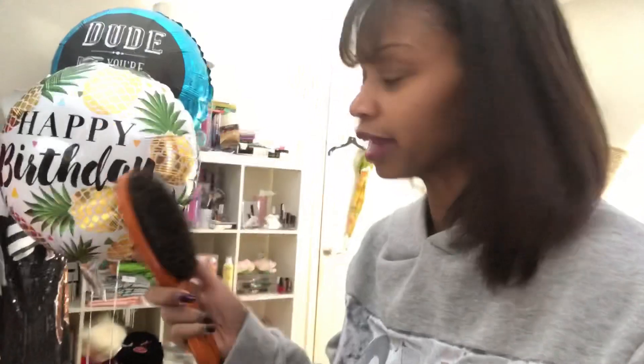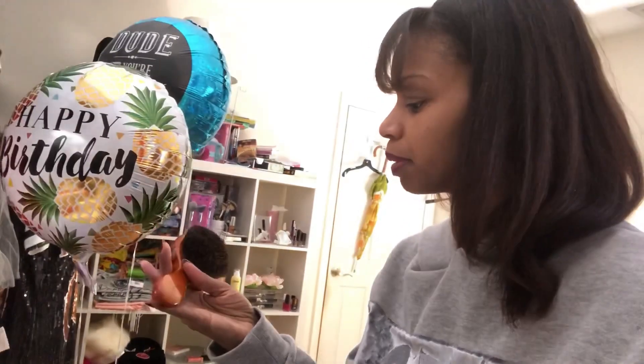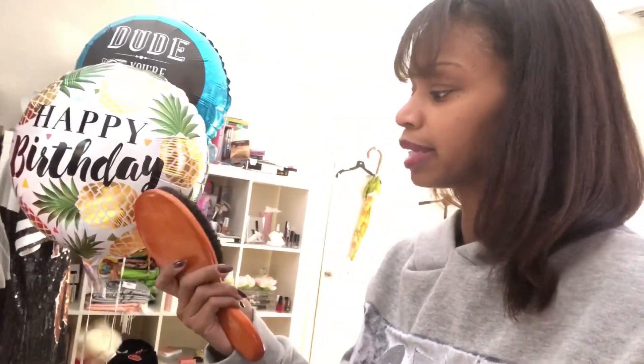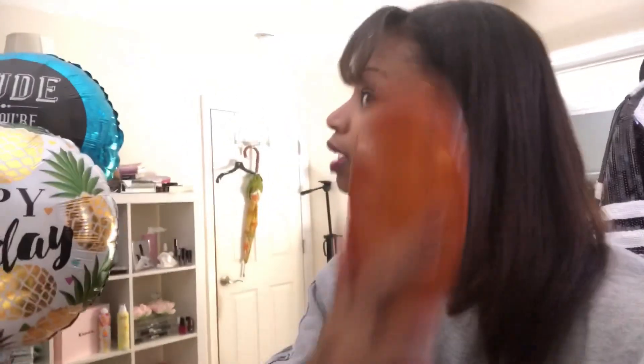I usually use soft brushes, so this is the brush I normally use — excuse it because I use it consistently. The brand I'm not sure of but I got it from Sally's. I always look for brushes that are very, very soft in the bristle. This is what I use for my hair and it's just very soft — no issues, no drama with it. I don't feel it pulling anything.